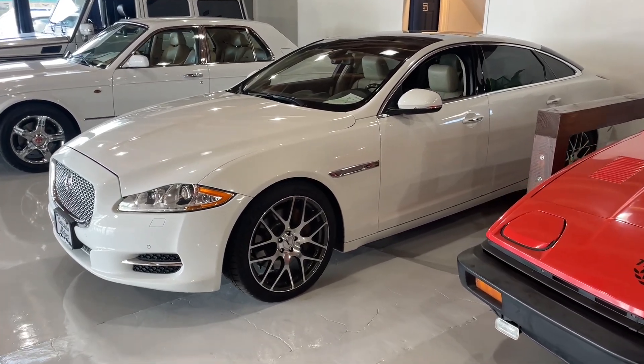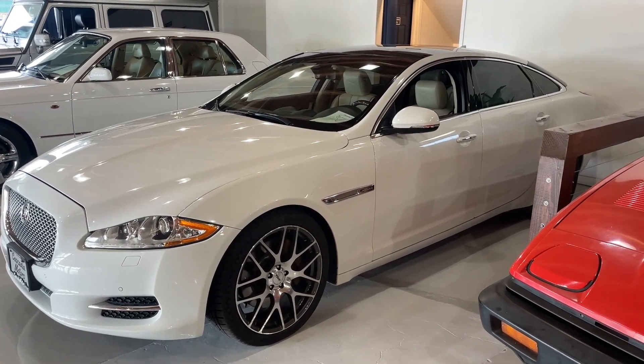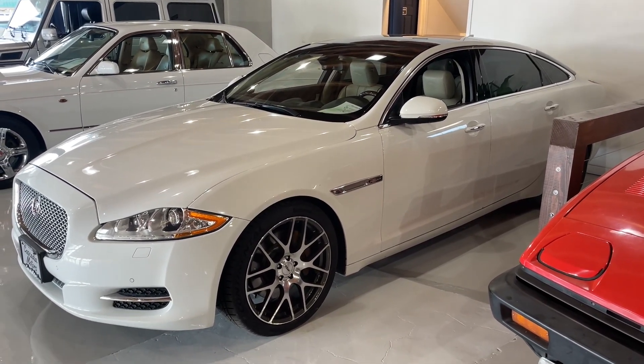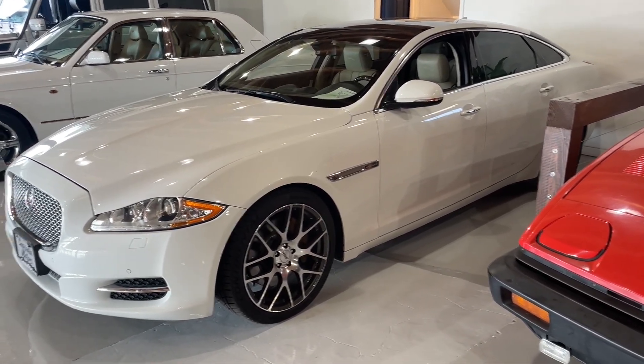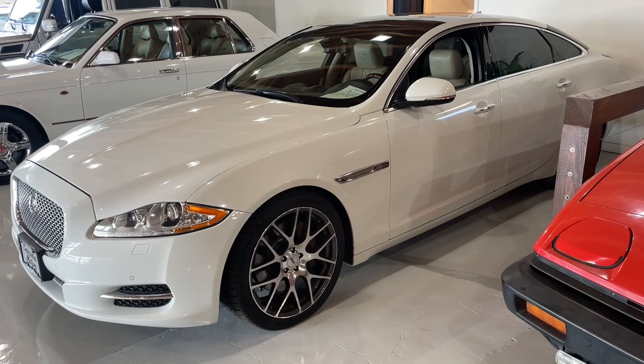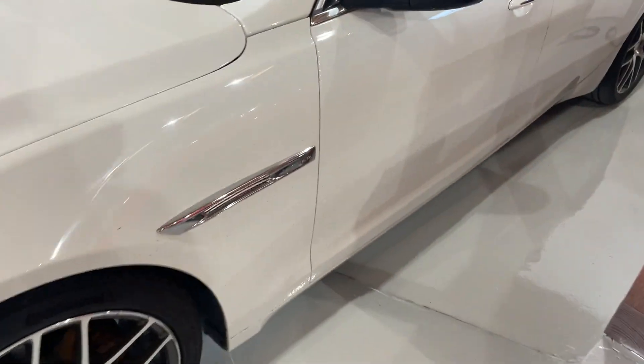There's the Jaguar XJ we have in our showroom. It's actually been parked in the same spot for probably two weeks without being moved. So I thought I'd do a cold start on it so folks can know that it doesn't sound like a rattlebox or anything bad when it cold starts. I've got both keys for it, I'm going to hop in it right now.